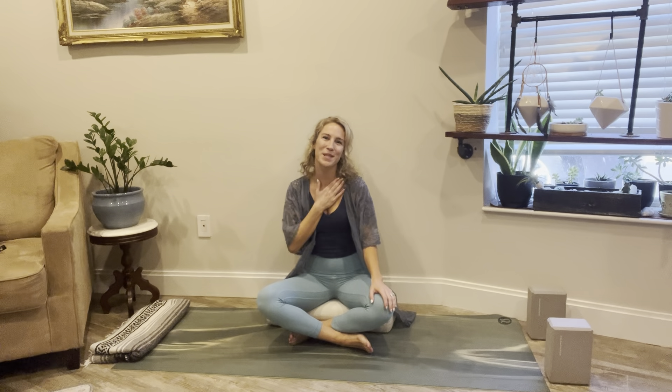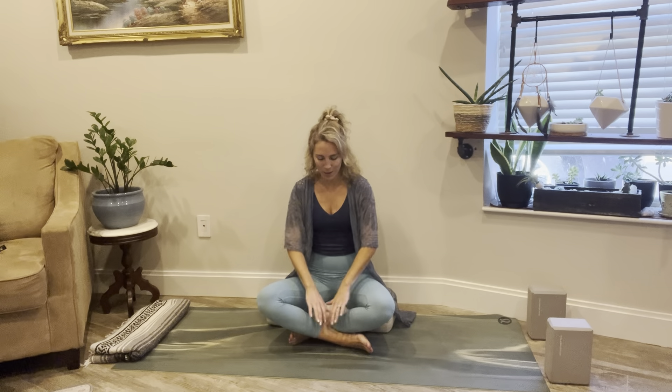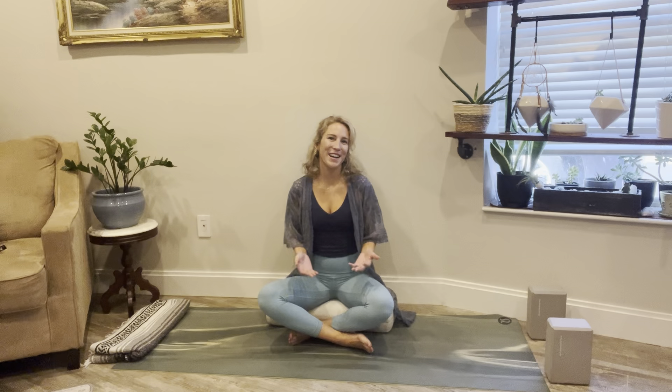Hello and welcome. My name is Babs and this is my channel Bounce with Babs. Today's limb flow yoga practice is going to be all about lower extremity limb flow. So if you have any leg swelling, ankle swelling, abdominal swelling, this is the practice for you. Get into something comfortable and come and meet me on your mat.